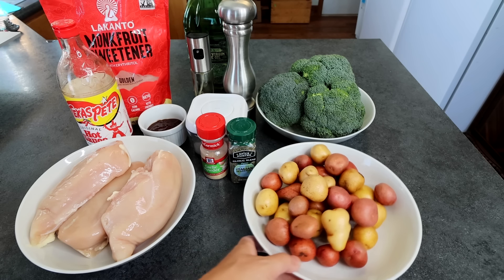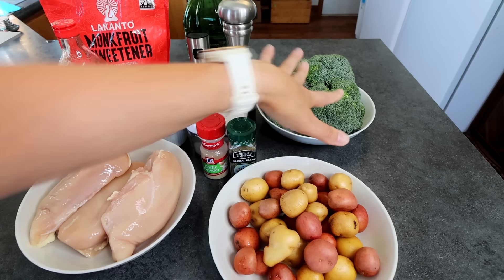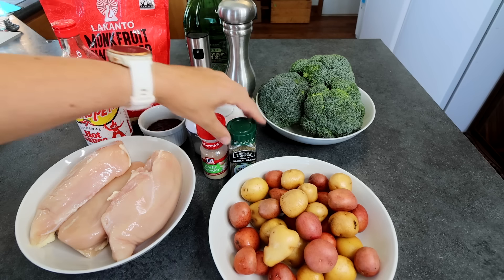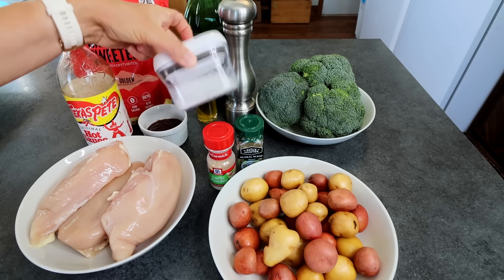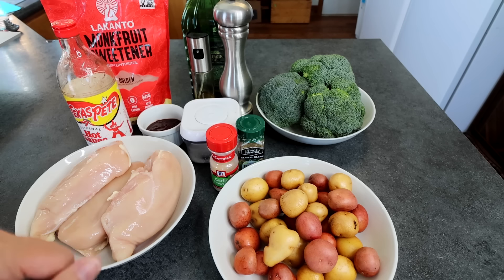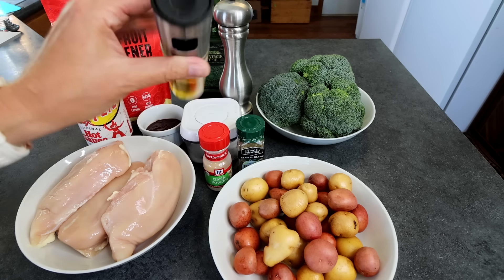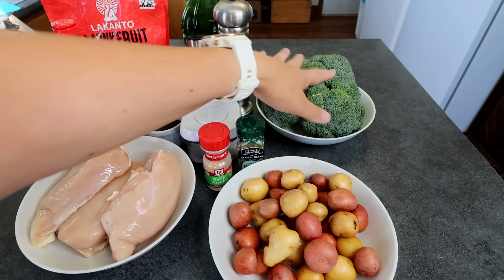On to my veggies — I'm going to be having some potatoes. These are just little petite potatoes. I've got a pound and a half of these that I've washed up real well. And then I've got three heads of broccoli. For the potatoes, I'm going to use a teaspoon of Italian seasoning, a teaspoon of garlic powder, a quarter teaspoon salt, a quarter teaspoon black pepper, and a tablespoon of olive oil. For the broccoli, I'm going to add about a quarter teaspoon pepper, quarter teaspoon salt, some garlic powder as well, and I'm going to spritz it with my olive oil spritzer.